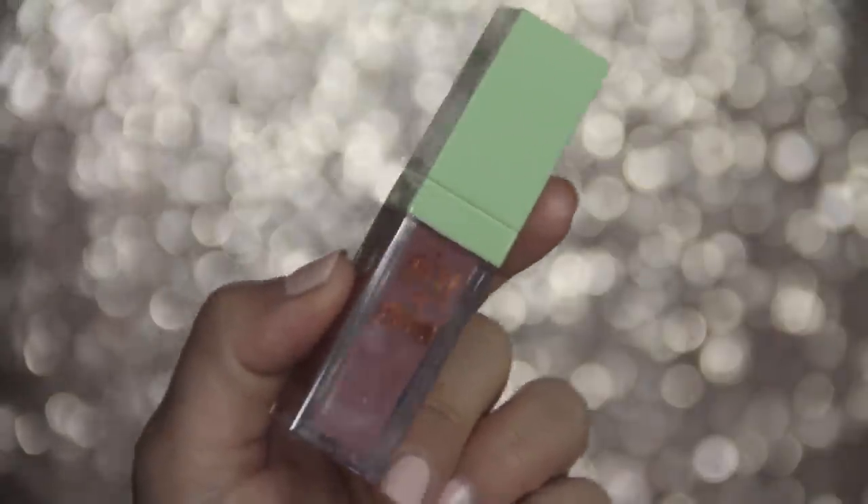For the lips, I'm going to be using Pixi Beauty. This is the Pastel Petal Matte Last Liquid Lip. I like this one — it's nude, but it's not too nudey. The shape of the applicator also makes it really easy to apply.